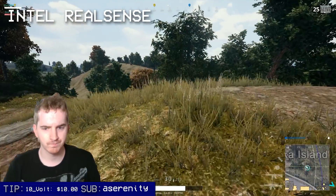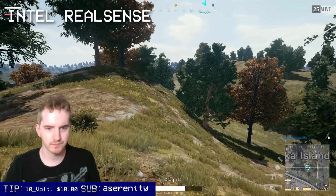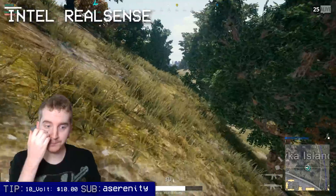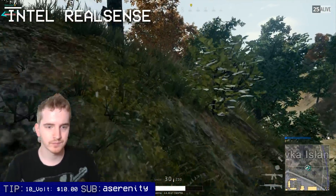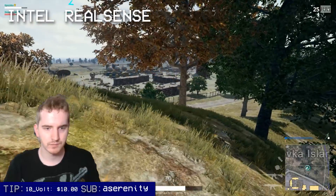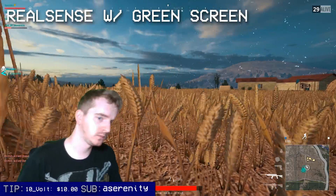You'll end up with artifacting, it thinking that something in the background is you, or cutting off your microphone or headphones, and so on, but it's a nice effect. I can't wait to see what future iterations of this technology bring to the table. You can optimize for this by still using good lighting, required for decent looking webcam footage anyway, and having a solid color wall or something simple as your backdrop. Busy backgrounds are just harder to work with.